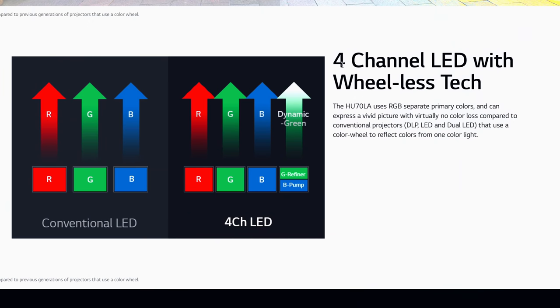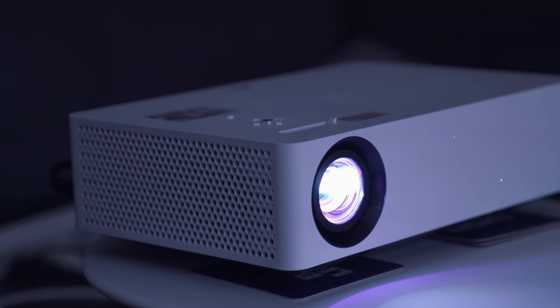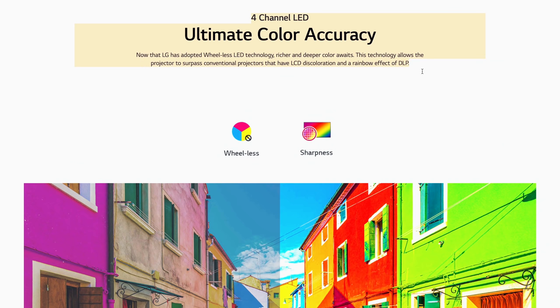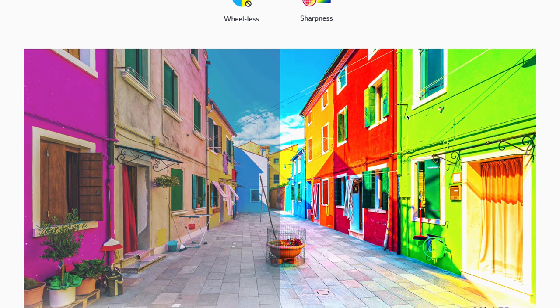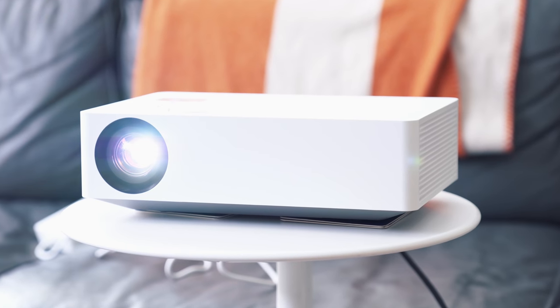For actual performance, it's built around four-channel LED tech — so it has RGB plus dynamic green. That's different from the tech found in traditional projectors that usually use a color wheel to reflect colors from one color light, which in turn gives more color expression and accuracy and virtually no color loss — which I usually find is the limiting factor of projectors. It not only lasts 30,000 hours, but compared to most traditional projectors which lose their initial brightness out of the box, it'll keep its original brightness over its lifetime.